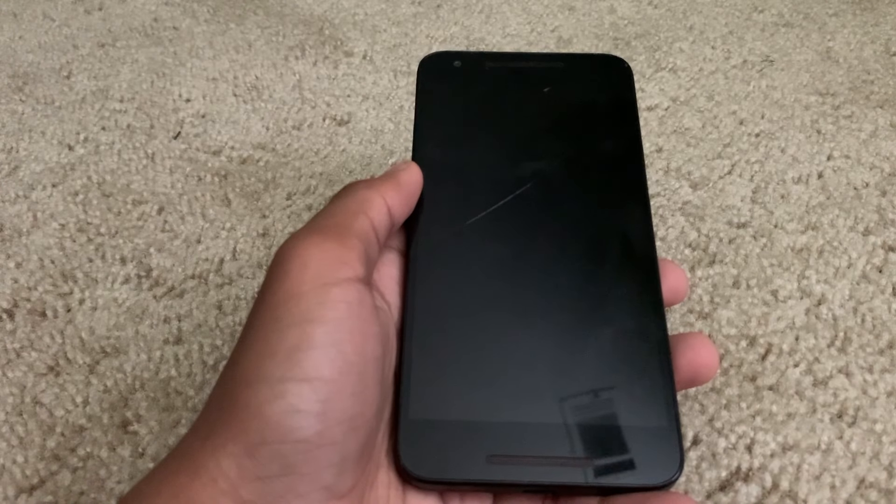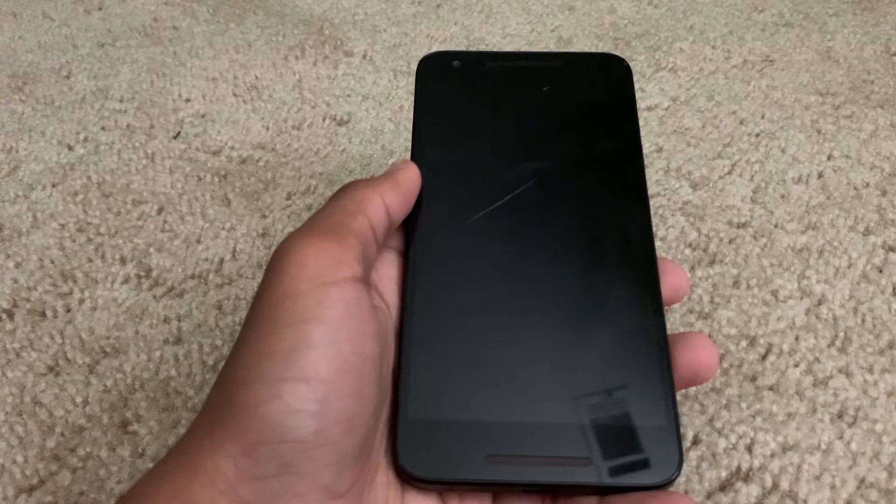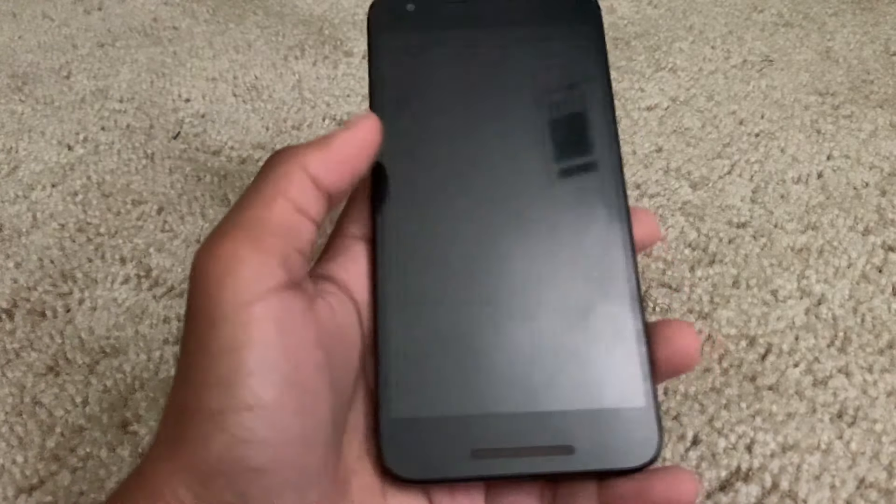Almost all modern-day smartphones have the ability to make a Wi-Fi hotspot, but the problem is some carriers block it. I'm going to show you how to get a mobile hotspot without a plan.